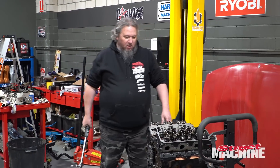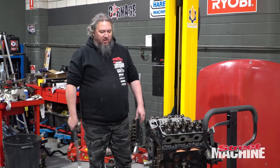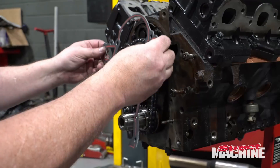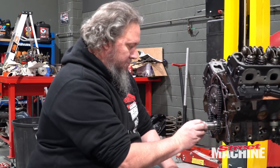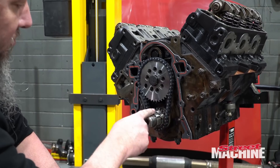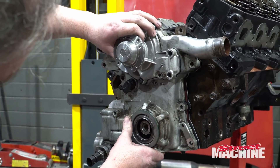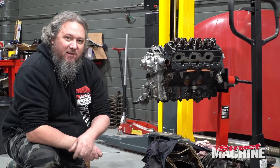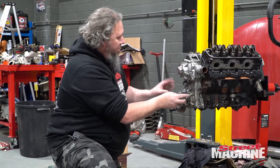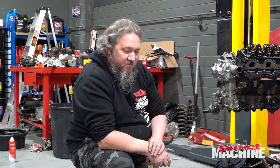Rockers are on, push rods are in. Now we need to start sealing it up — timing cover goes on, sump goes on, intake goes on. We're getting pretty close; Superman will live again. What I've just put on there is our little drive adapter for the oil pump, and now we have to make the oil pump sync up with it. The secret there was to line up the adapter first, a little further out on the crank, then line it up, rotate, push on, and line it up with the dowels. Now we can bolt that on, get our new balancer on there, and get our sump on.